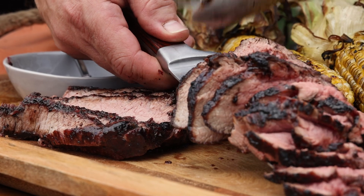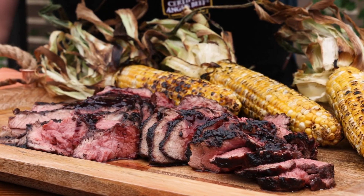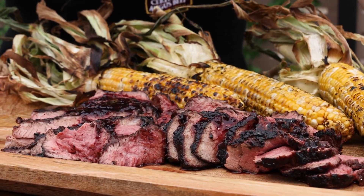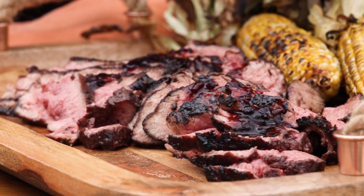We love tri-tip served family style, either right off the carving board or onto a platter with that corn. With some of that extra glaze, it's ready for your feast. Grilled tri-tip with blackberry chipotle glaze — now that's owning the grill.